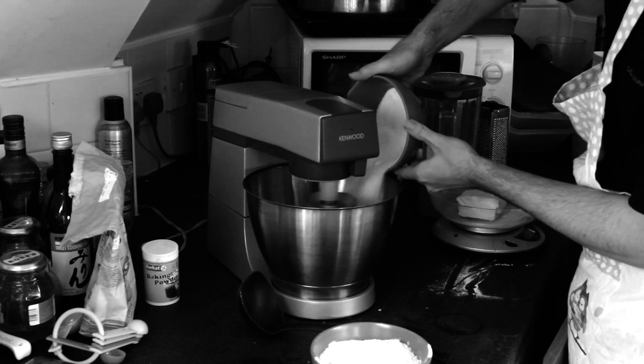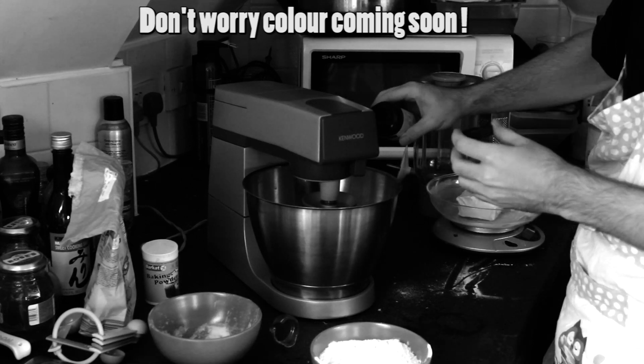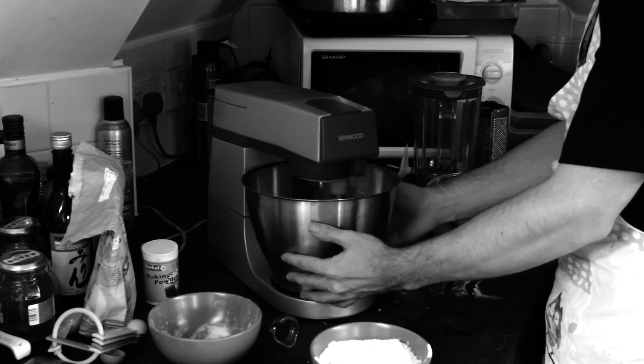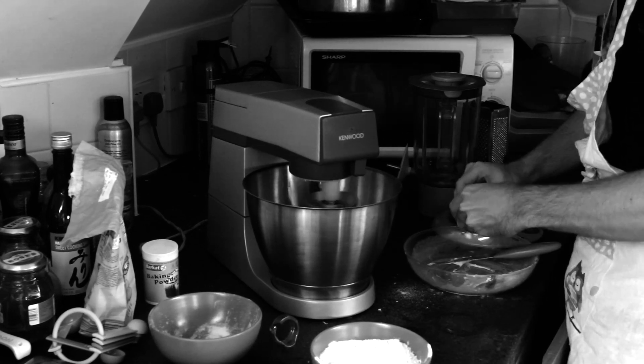Then add in the sugar — it goes in, but there's a little bit left in the bowl because the bowl was wet. Then some magic in the form of vanilla bean paste. Fantastic. And now we whiz it a little bit more, holding the bowl because the nozzle doesn't actually go into the bottom of the bowl.